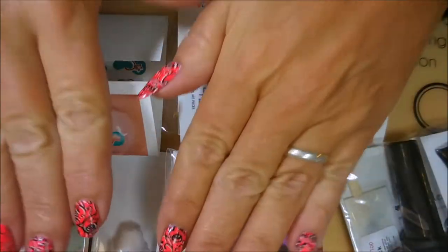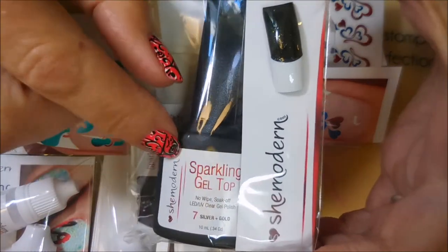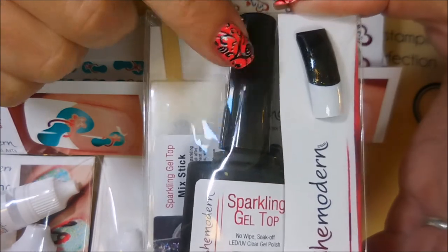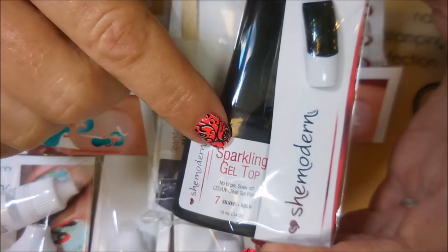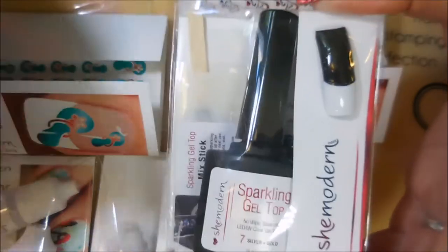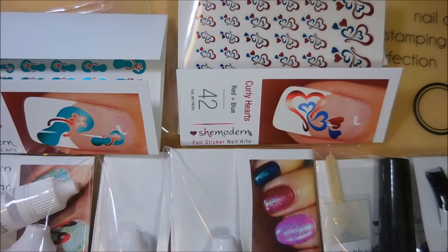That is the main part of the giveaway. The next item is the sparkling gel topcoat, which has to be cured under a UV light. If the winner is international I can't send this because it's a liquid polish and they won't allow it, but if you live in the United States I will include this in the giveaway box when I ship it to you.